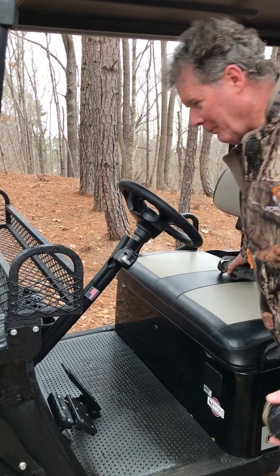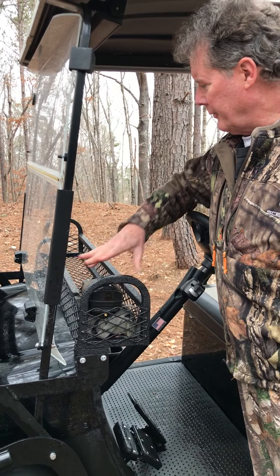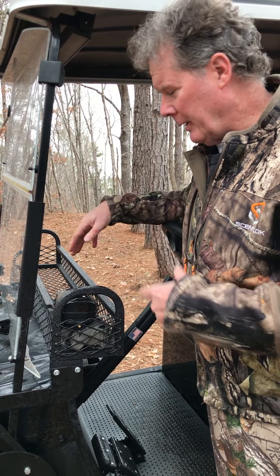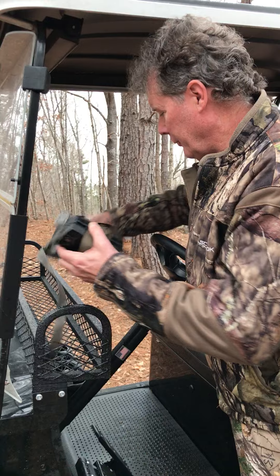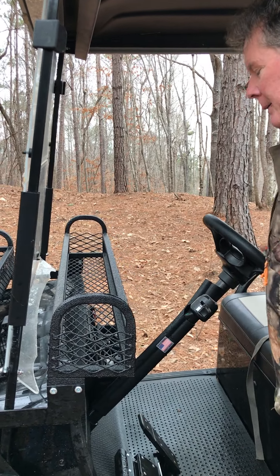I have a lot of game cameras all over the property, so you can double stack these and get at least 14 game cameras in here. But this is perfect for your cell phone — things you don't want to get wet — game calls.